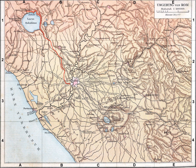It fed a number of water mills on the Janiculum, including a sophisticated mill complex revealed by excavations in the 1990s under the present American Academy in Rome. Some of the Janiculum mills were famously put out of action by the Ostrogoths when they cut the aqueduct in 537 during the First Siege of Rome.